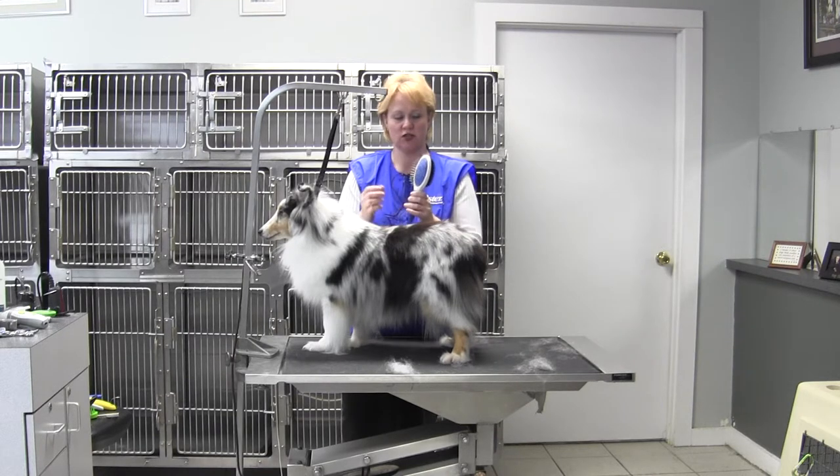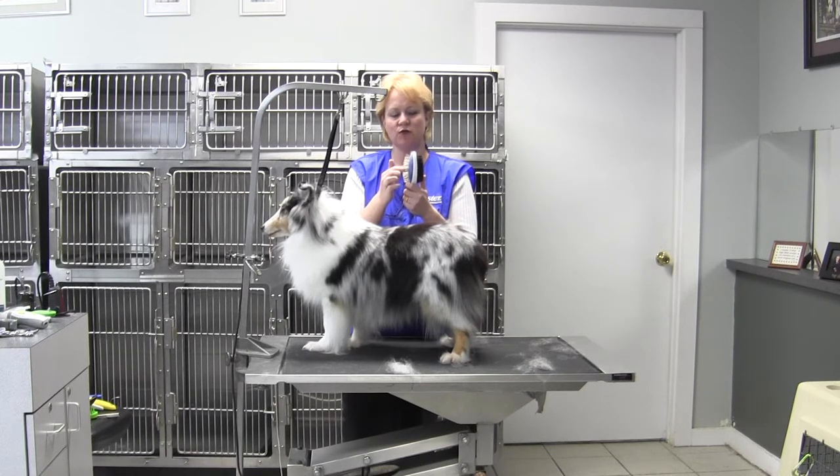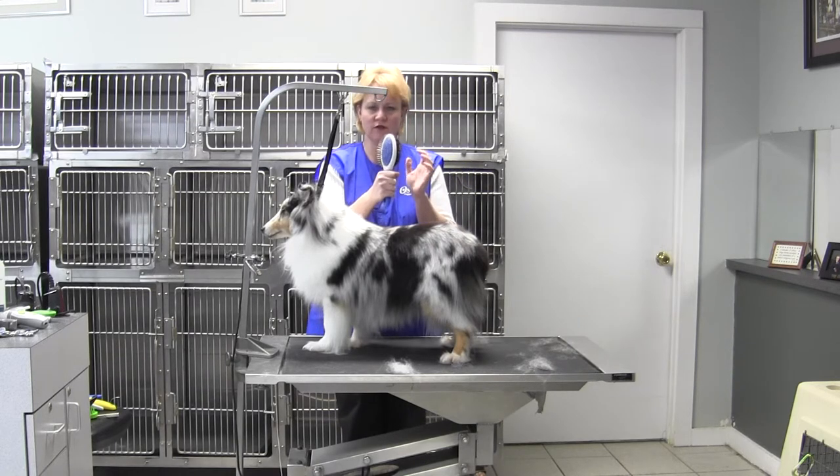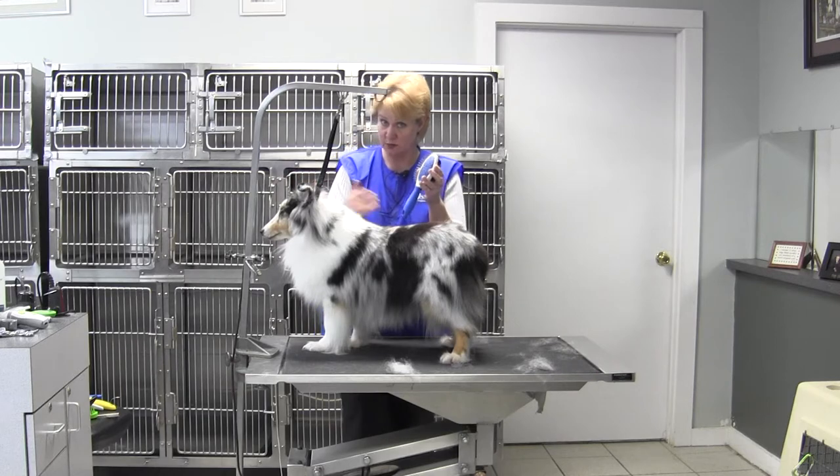This is the Combo Brush. It has two heads — a bristle brush on one side and a pin brush on the other side. It's got a nice soft cushion, metal pins with little balls not to irritate the skin, and a wonderful ergonomic handle. Blue in color, identifying for large breeds.